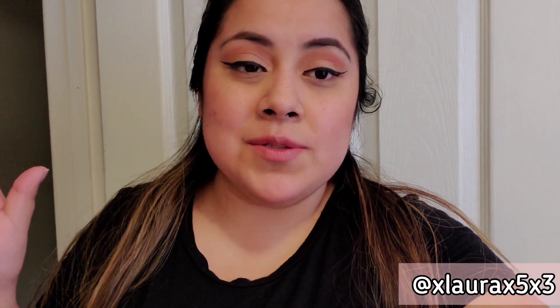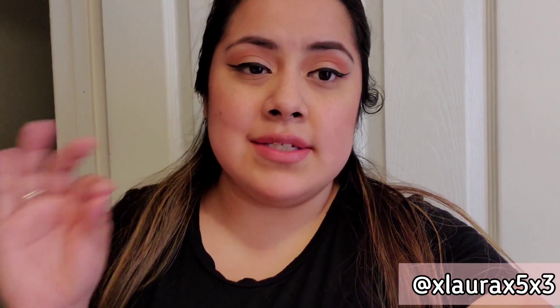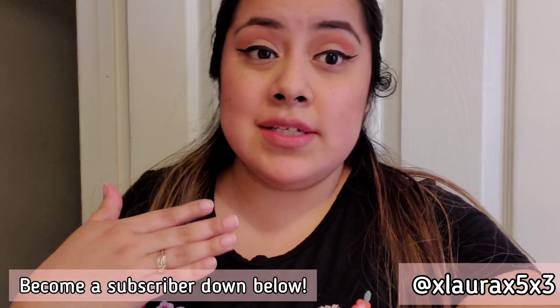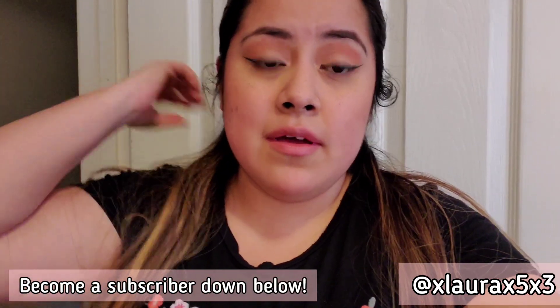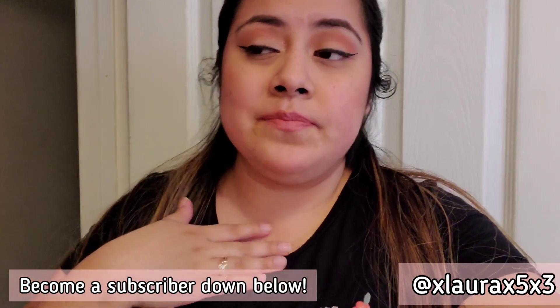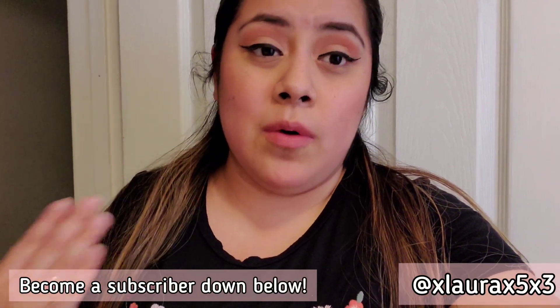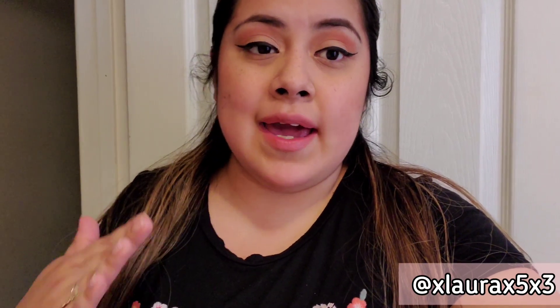Hi everyone, how's everybody doing? I hope you guys are healthy and safe with your family. If you have a family member or yourself that is considered an essential worker, prayers to you. Thank you guys so much — it's practically sacrificing your life and your health for your job, and it's much appreciated by the whole country and the whole world.